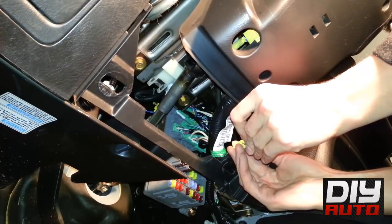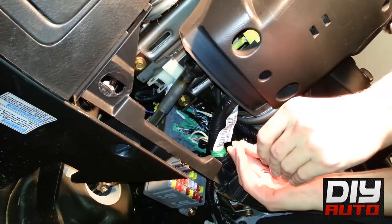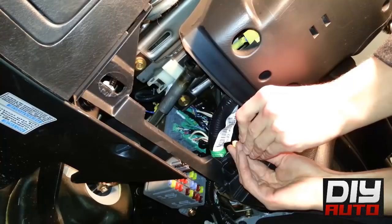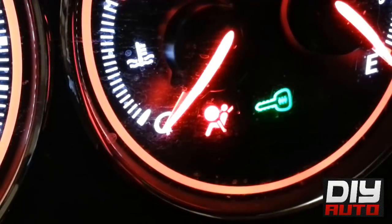Then when the light turns back on, put the paper clip back in. You have to do this three times. Once you do this three times, the airbag light should go out and stay out. And if you actually look, when I finish doing it three times I turn the ignition on and that shows you that the airbag light did go off.